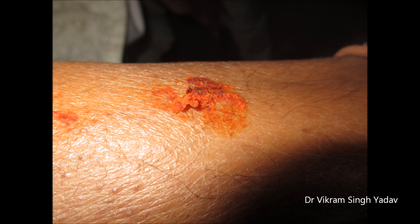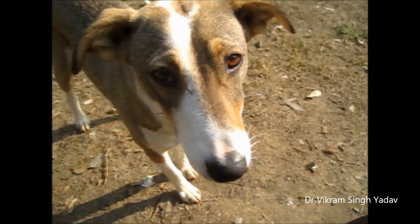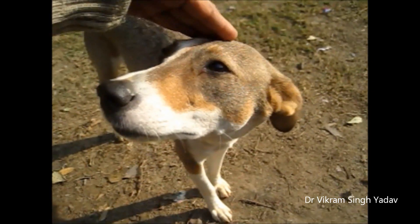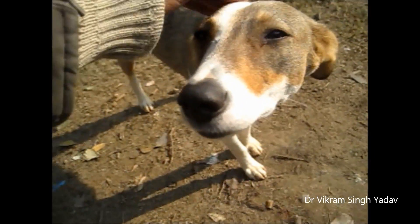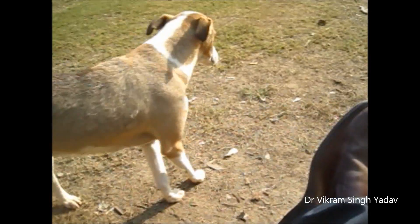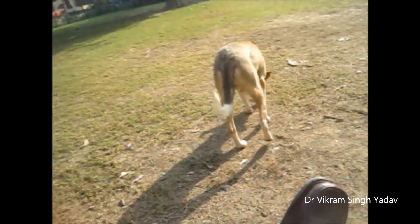Many people also request sutures on dog bite wounds — this should never be done either. Here you can see the condition where a lot of chili has been applied; it is really very painful. People think it helps in treating the wound, but that is not the case.